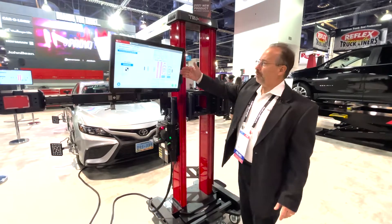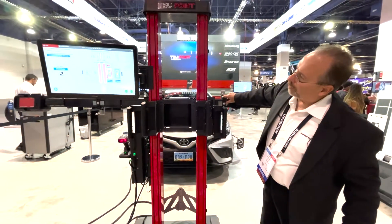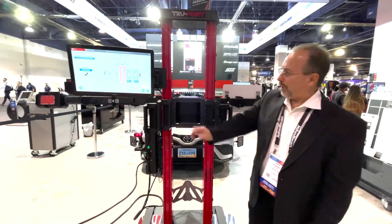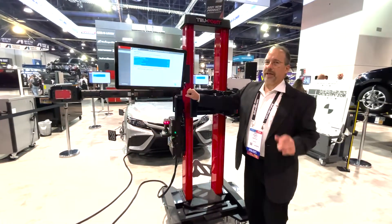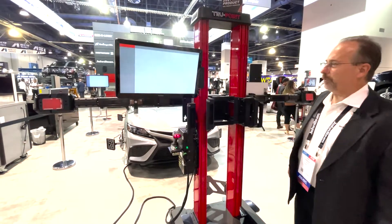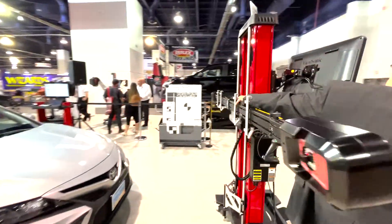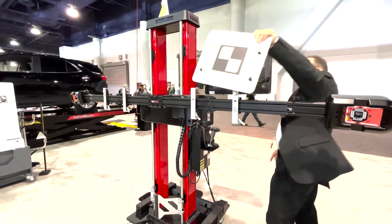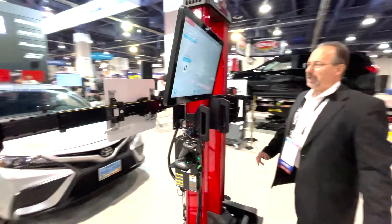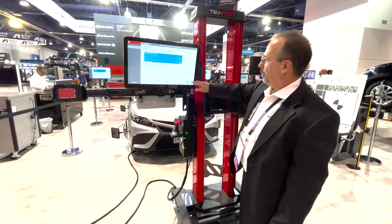Then hit next — it will now move us to position two, where I will get myself set, hang the target on the frame, and advance the screen. Go back to the scan tool and start the calibration for position two. When the vehicle calls out that we need to move to position three, we will then advance to the last step, hit next for the last time, go back to the scan tool, and push the button. The scan tool will report back that the calibration is completed. We go procedure complete.